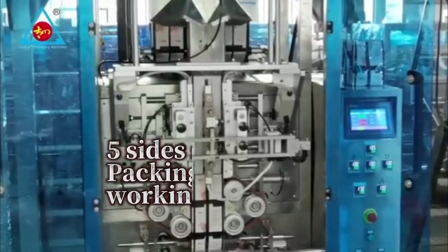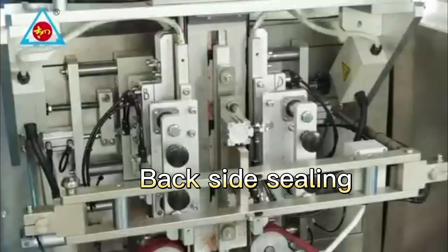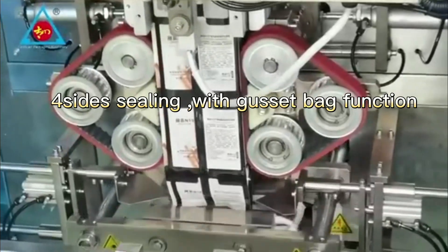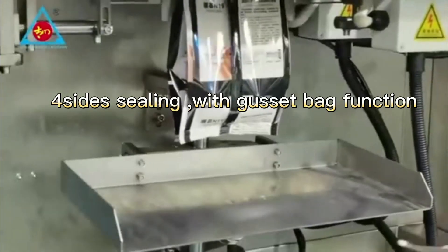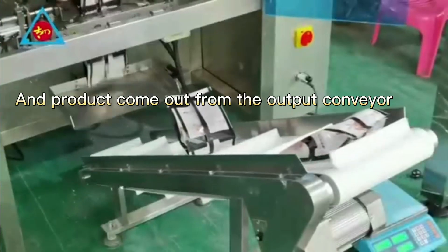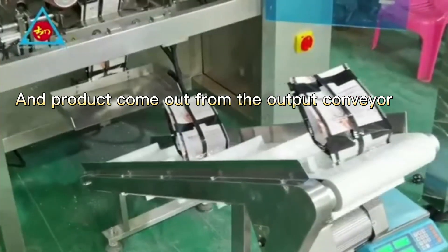5-size ceiling packing machine working — the collar bag format. Backside sealing. 4-size sealing with gusset bag function. The bag support shovel can help to catch the bag, and the product comes out from the output conveyor.